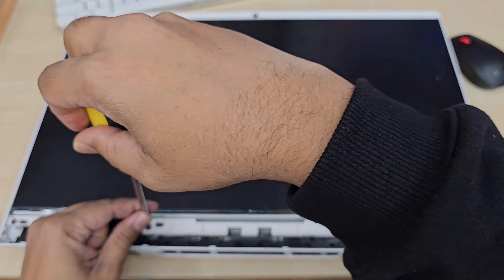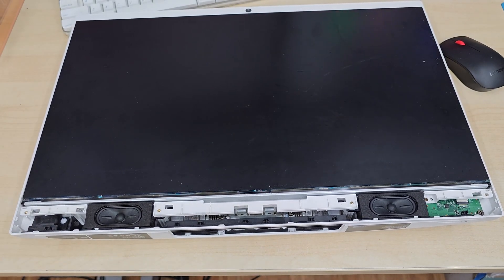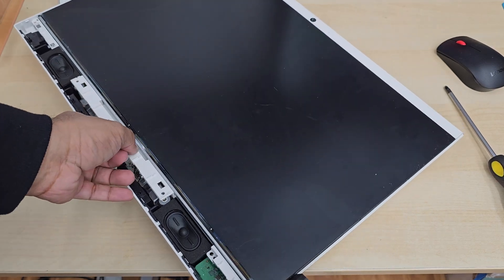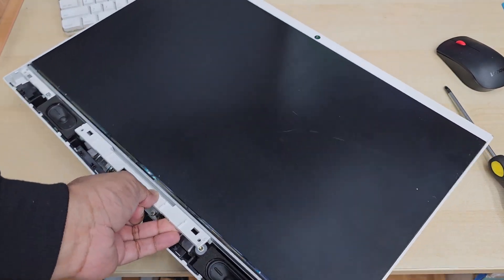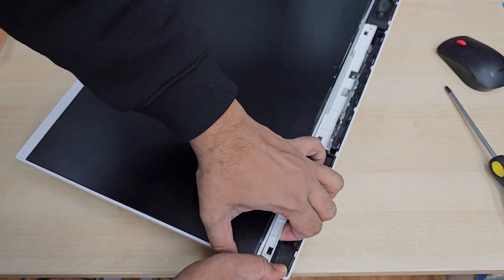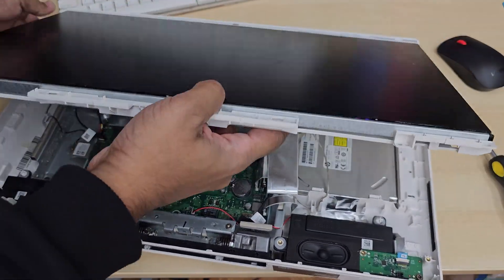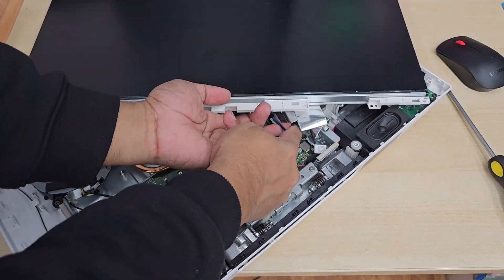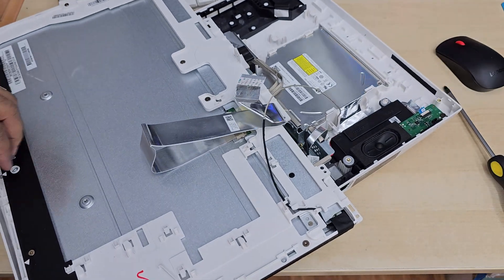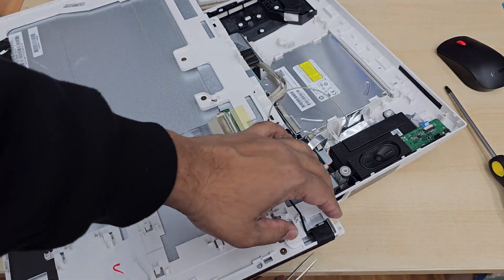At this point we need to remove all the screws from the screen bracket — all of them are the same size so you don't need to organize them. Now let me tell you the secret of this replacement: when you try to pull out the actual screen it takes a lot of energy, to be honest, because there are three hidden anchors and the space is very narrow and very difficult to fit any flat opening tool. In reality it took about 15 minutes to figure out, but in this video it shows like less than a couple of minutes. When you pull it, pull from the bottom side upward — that way it's going to come out easily. Give it a try slowly, and you'll be able to figure it out. There are three anchors on each side, six in total.